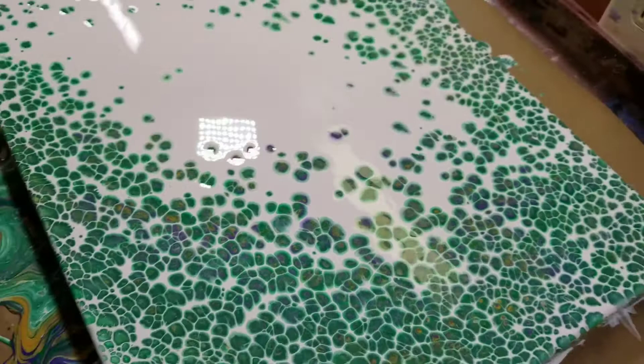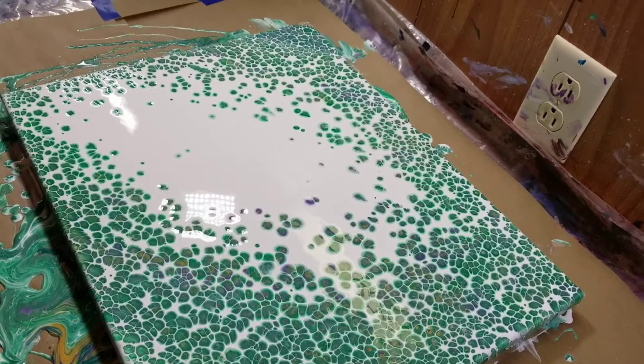We're going to name this Mardi Gras, because that's what it is — it's a Mardi Gras pour. Anyway, even though it's not February.